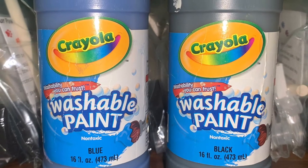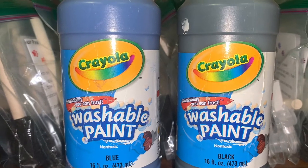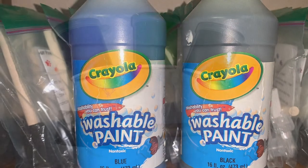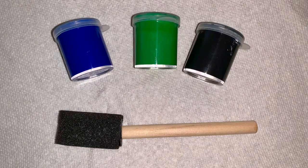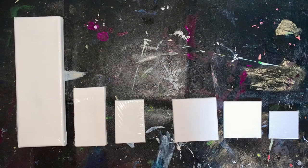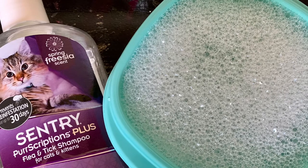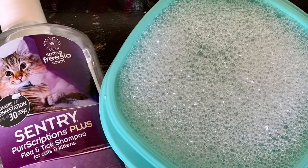Here are the materials you are going to need: washable, non-toxic paint; one brush or a foam brush; one canvas any size; paper towels; a bowl of warm water; and lastly some pet shampoo or some Johnson & Johnson baby shampoo.